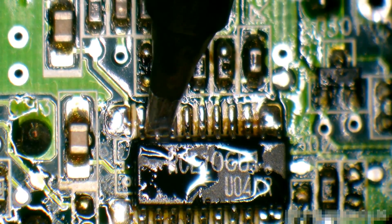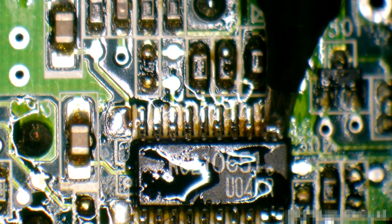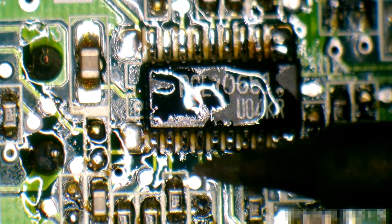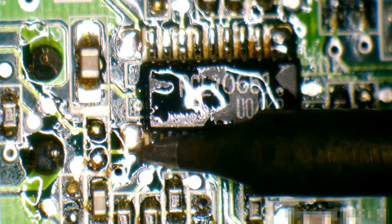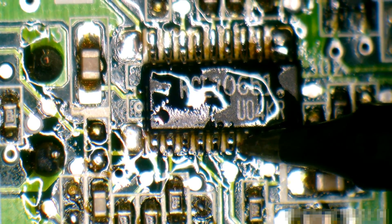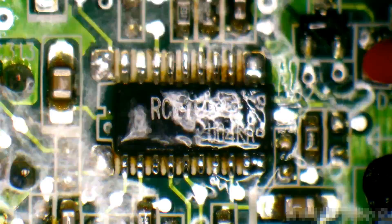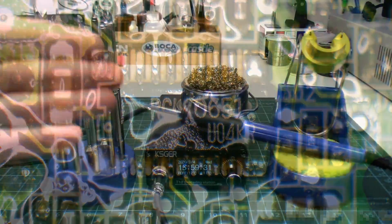We put some flux on and just reflowing it. The soldering iron is at 320 Celsius — just tagging these little pads, reflowing it in. And we'll just clean it off.